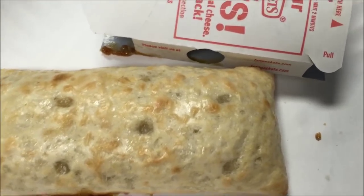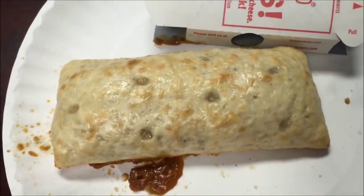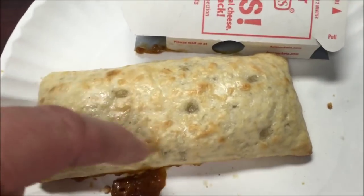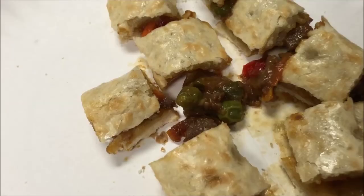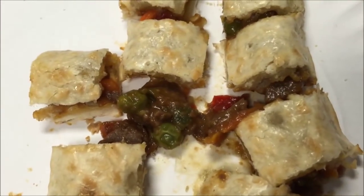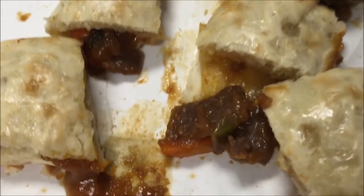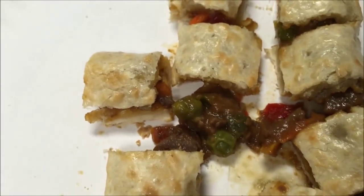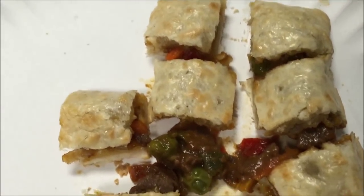I'm going to take the crisping sleeve away — I don't use that to hold it and eat it, it's just too hard for me. I actually use a knife and fork to cut it up. I'm going to let this cool a little bit and cut it up into smaller pieces. Inside there's peas, peppers, plenty of meat, and some carrots in there too. It looks pretty good and it smells really good.